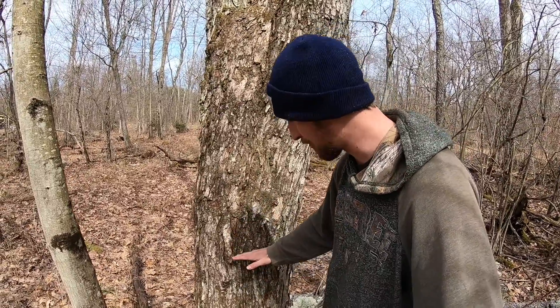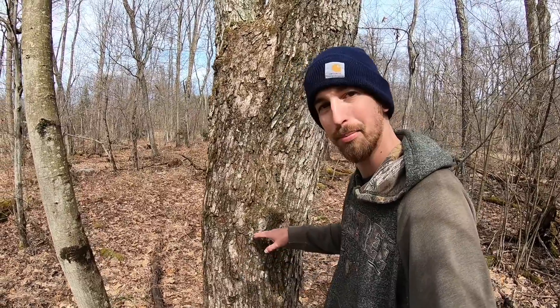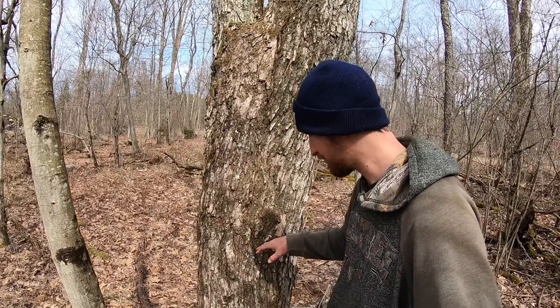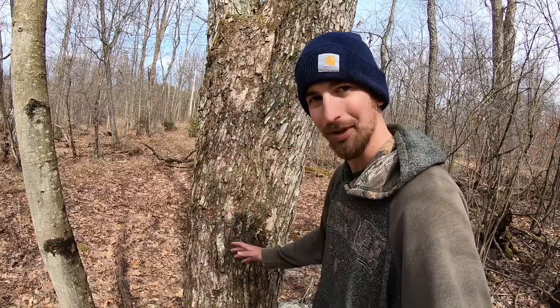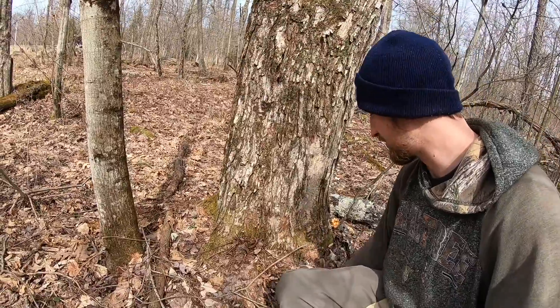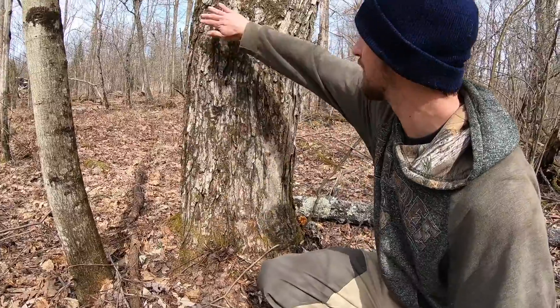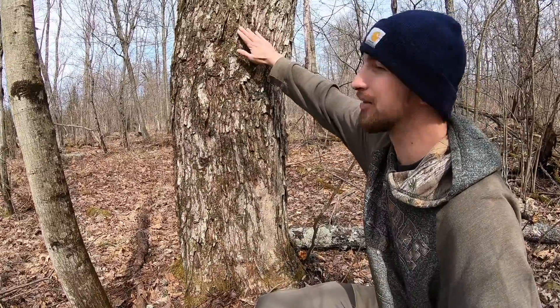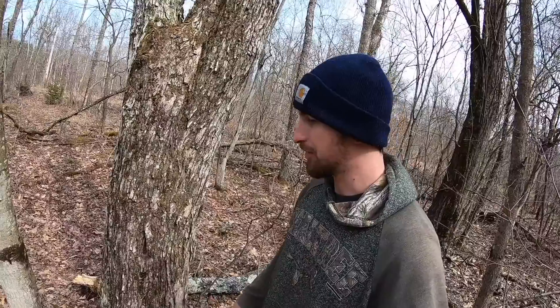When you tap your maple tree you also want to go about three feet high off the ground and right above a root if you can. If you do those things you'll get more sap. So I'm gonna go right above one of these roots here and see where they go down into the ground — maybe right here, where the sun hits a lot.